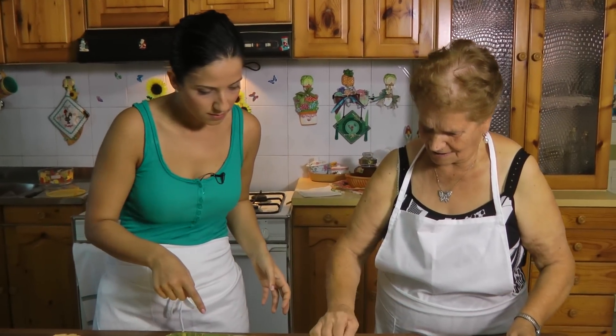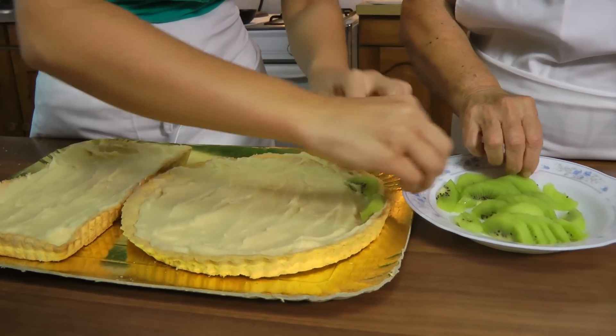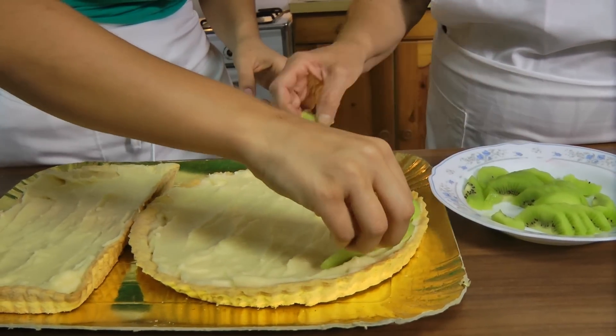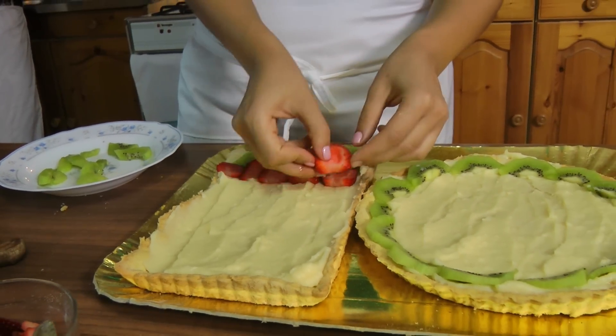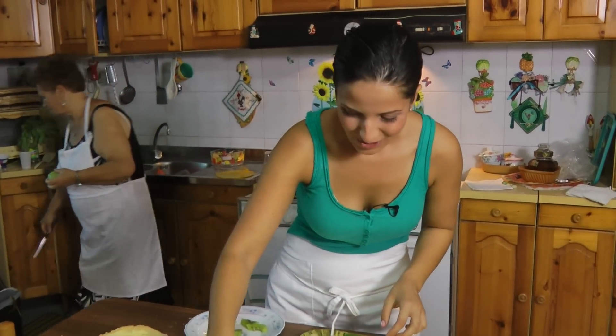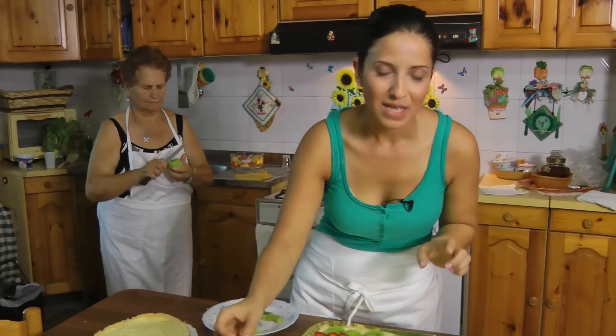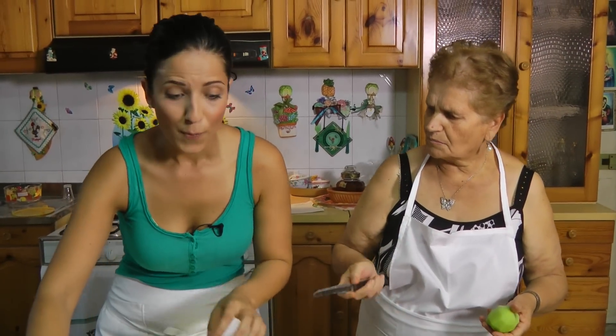Now it's time to layer the fruit - you can do this in any way you like. She's going to do this in her own pattern. She says it's slippery and slips away from her fingers. I'm just layering things on - putting some fruit around. She had to run to cut some more kiwi for the other pie. I always talk about how if you want to give yourself a nervous breakdown, pit cherries by hand instead of using a cherry pitter. She made me pit half a kilo of cherries by hand - it took me forever, but I do it with a smile on my face.